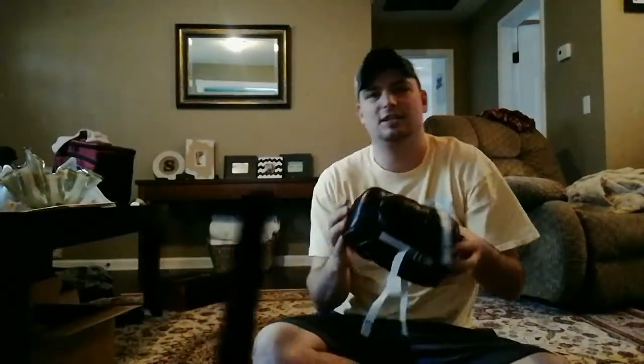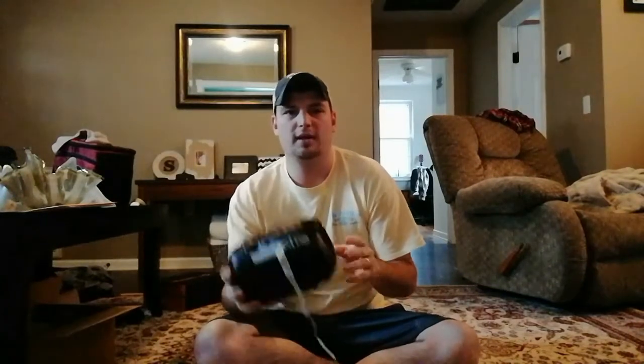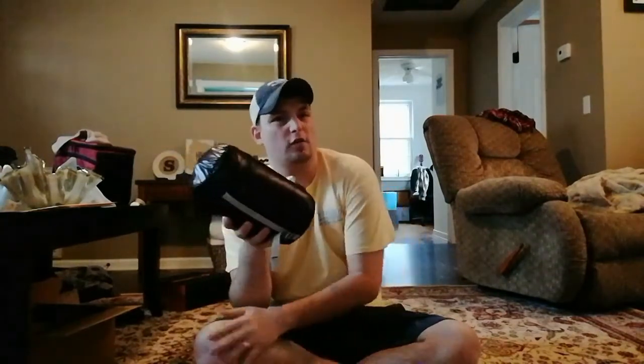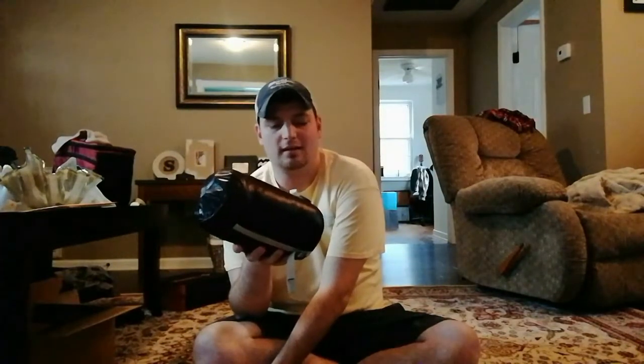Hey guys, we're gonna do a review on the Aegis Max Ultralight's down sleeping bag. I bought this on Amazon.com for $75. I've been looking for a down sleeping bag for about three or four months to replace my old one. My old one was just a little bit too heavy, so if you want something a little bit lighter, this comes in at like a little over a pound — like 18 ounces or something like that. So it's pretty lightweight.